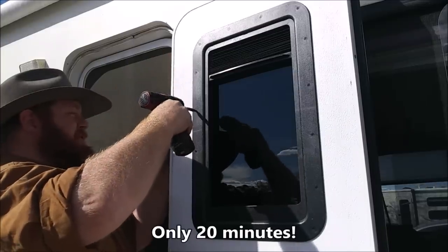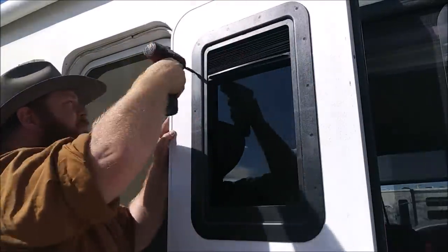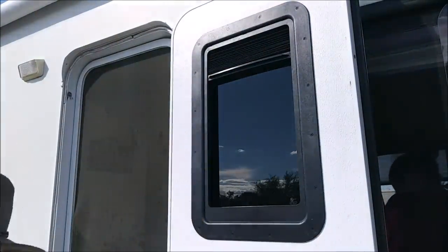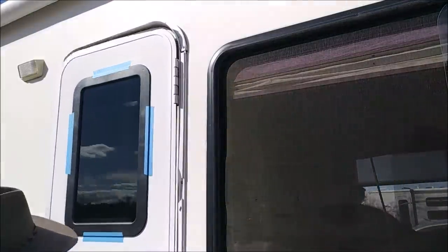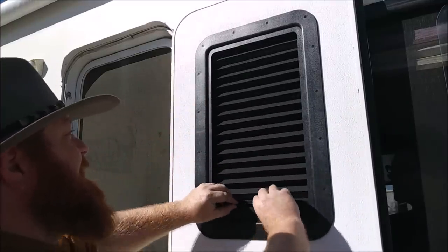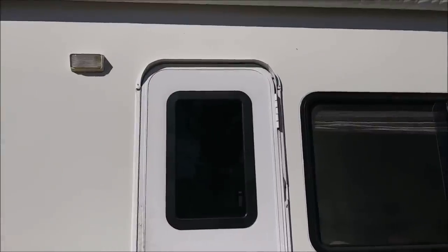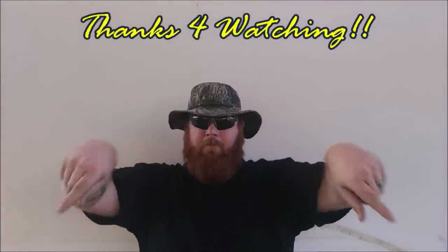Look at that — in the amount of time it took to make lunch, I installed our new window. That's looking pretty nice and tight. There's our window shade — it's pretty snug and will probably loosen up after a few uses. That's it — our new RV window with shade! Hopefully this video helps you out with your next install. If you want to get one of these windows, I'll put the link in the description below. Don't forget to like and subscribe to the channel.